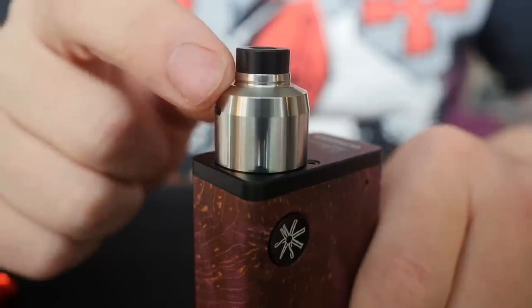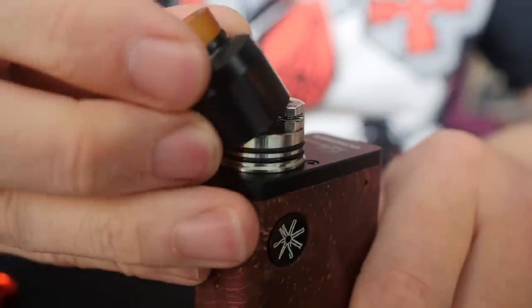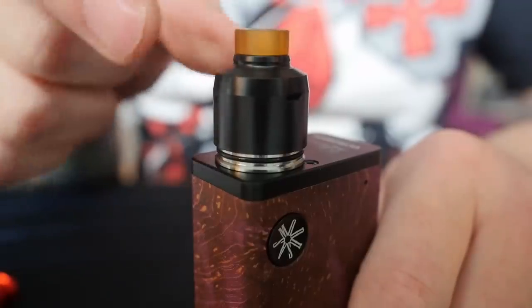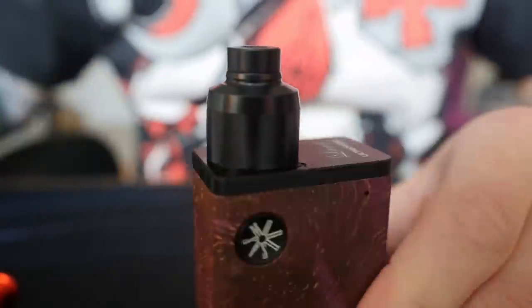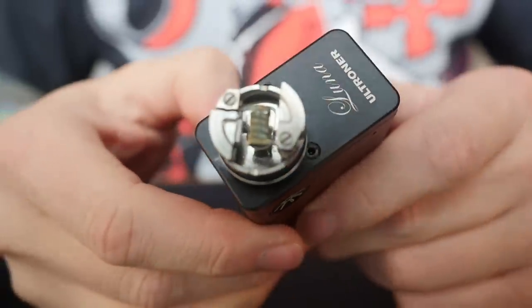All the O-rings — the O-rings on the deck and the O-rings on the 510 drip tip — are all nice and snappy, they all hold real well. In addition to a stainless steel top cap, it also comes with a black Delrin top cap with an Ultem drip tip. This is the top cap I want to be using, but we're going to ditch that Ultem real quick and just go black on black — a murdered out version of this.